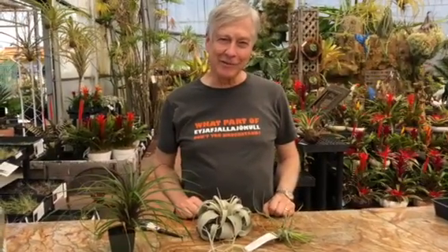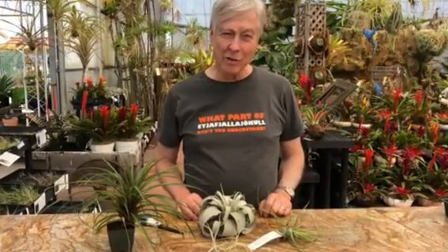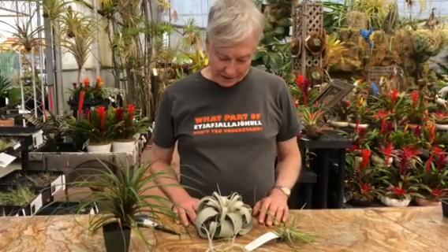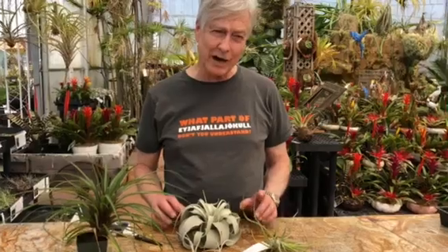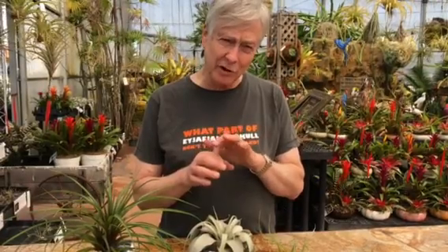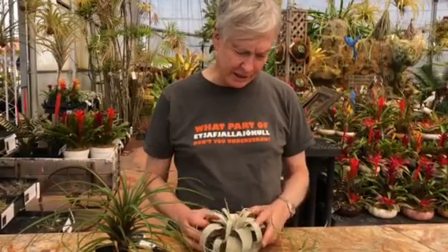Hi everyone, this is Paul Eisley from Rainforest Flora. Today we're going to talk about the trichomes — the peltate scales, the white fuzz on the leaves of the Tillandsias. It's the one physical attribute that these plants have evolved to a higher degree than any other plants on earth. They all have the same central structure, but they vary in the way that they work and the reason that they're there. I'm going to show you some examples that will explain this.